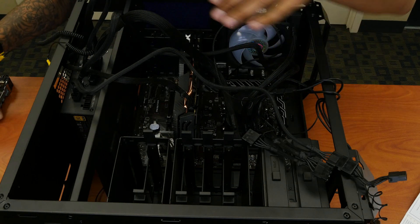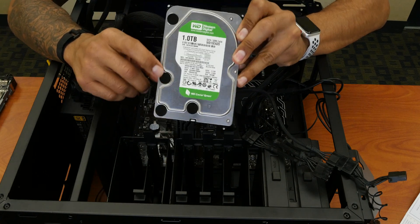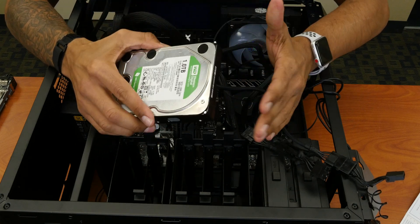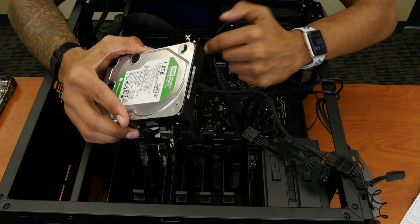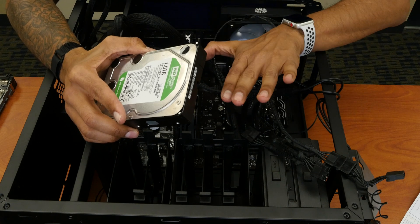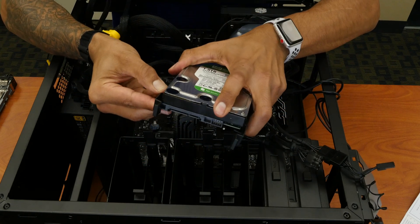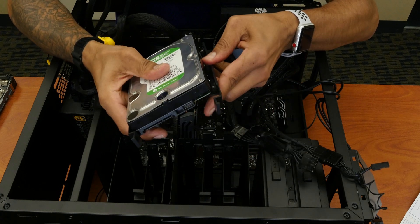The last thing I need to do is insert a hard drive. I'm actually using a SATA hard drive from Western Digital — it's a one terabyte, keeping it super simple. When you're mining you don't really need the best hard drive; my main concern is the graphics card, and I might purchase an additional graphics card pretty soon — stay tuned for that. So I'm going to take one of these sleds and just insert this hard drive.